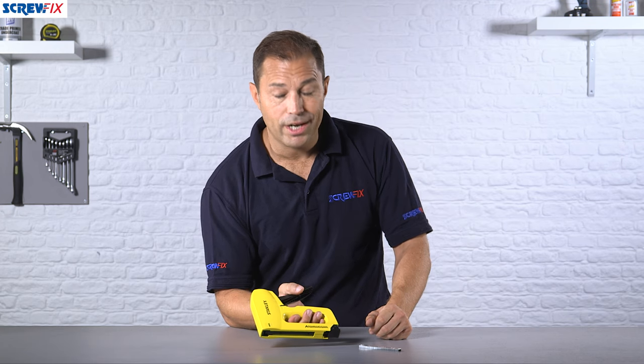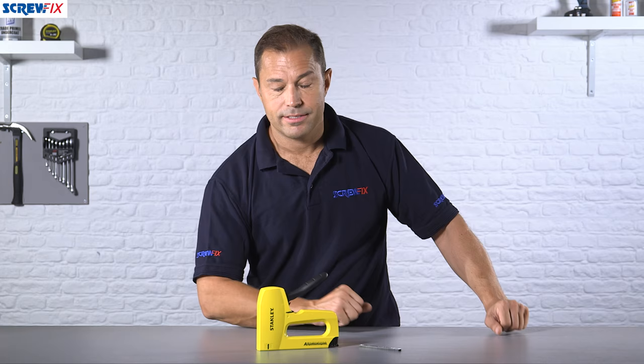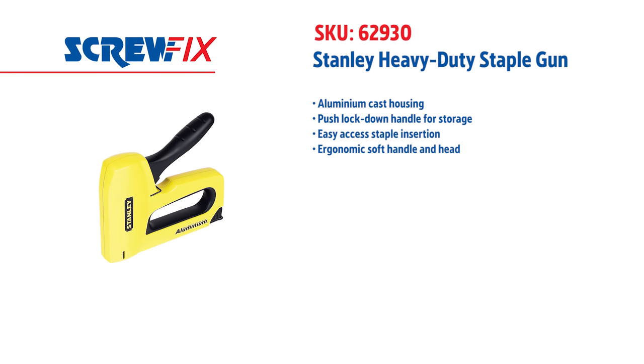It comes with a one-year guarantee and it's a really useful bit of kit to have in your toolbox. For more information and the latest prices, visit screwfix.com.